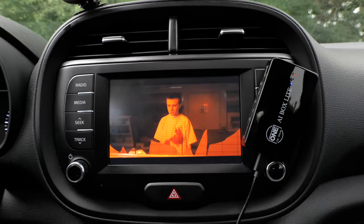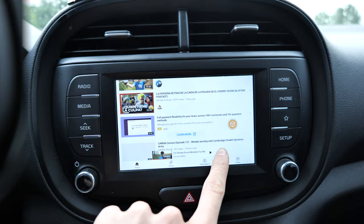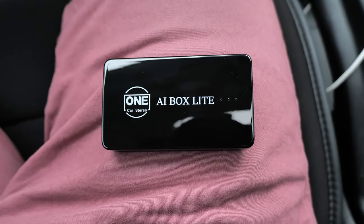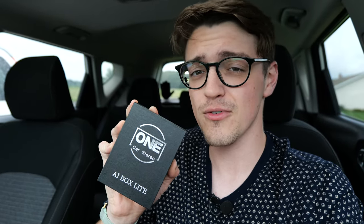Whether or not that question has run through your head, or you just happened to stumble across this video, I'm going to be showing you how to do exactly that with ease, with the help of a device by the company known as One Car Stereo — specifically their AI Box Lite. This product claims it allows you to stream YouTube and Netflix on your in-car display without modifying your vehicle whatsoever, as well as convert wired Apple CarPlay and Android Auto into wireless. I do have to say up front that One Car Stereo did send me this product for free, but they are not sponsoring me, not paying me, and they're not even seeing this video before you are. So all opinions are my own and I want to keep this as unbiased as possible. Let's get this box popped open and see whether or not this is worth picking up.